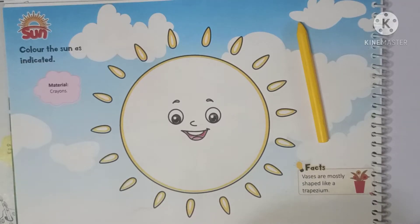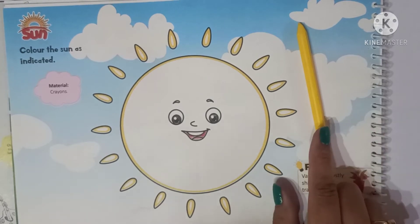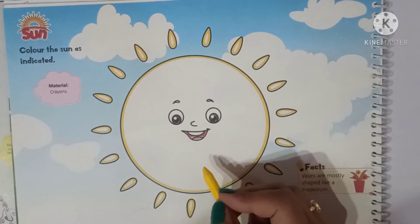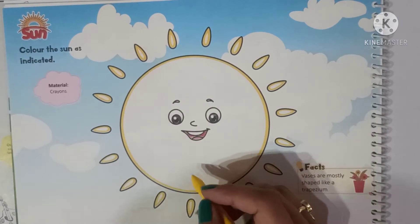Hello everyone, I am teacher Shweta. Welcome back to art class. Today we are doing the sun and how to do coloring in the sun. We need a yellow crayon color. Let's start — take the yellow color and fill the circle.